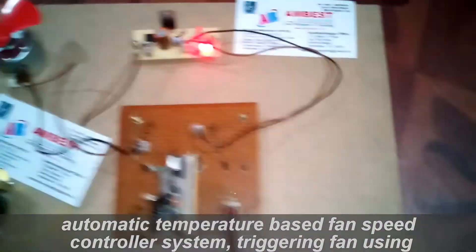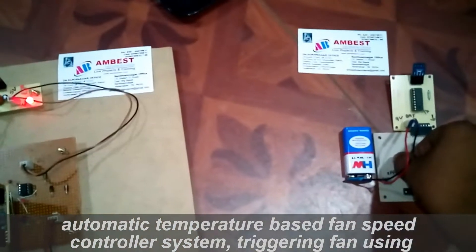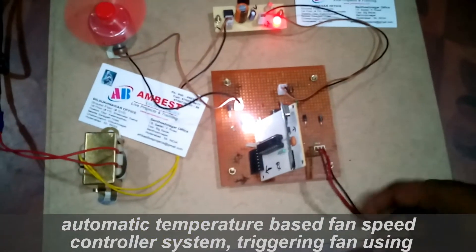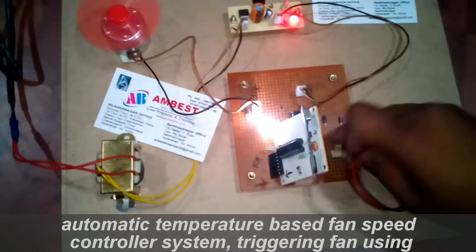Let me demonstrate this project. I am going to switch on the supply. The fan speed is increasing like this. If I am going to increase the fan speed, then automatically it will increase the speed.